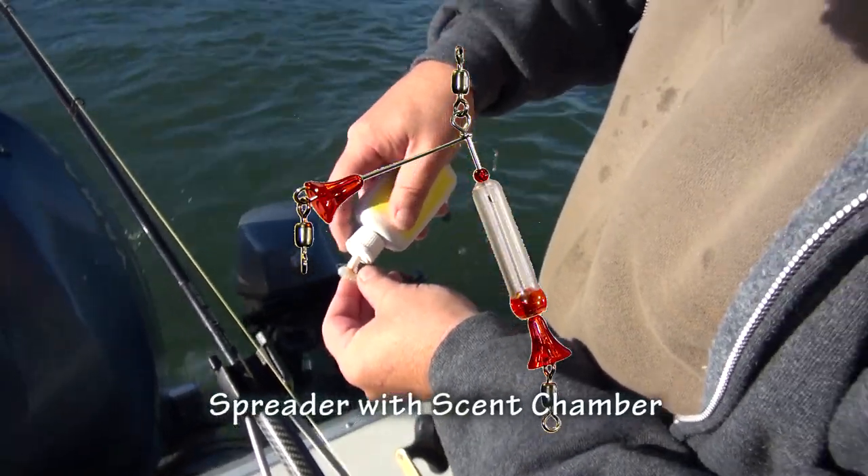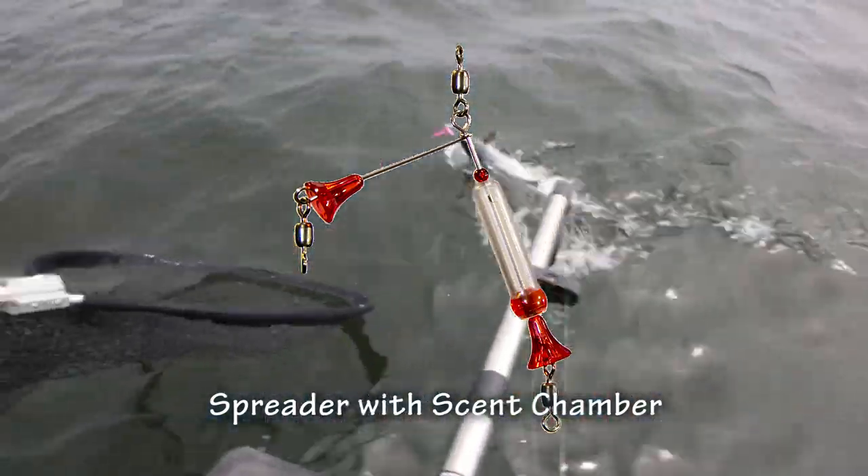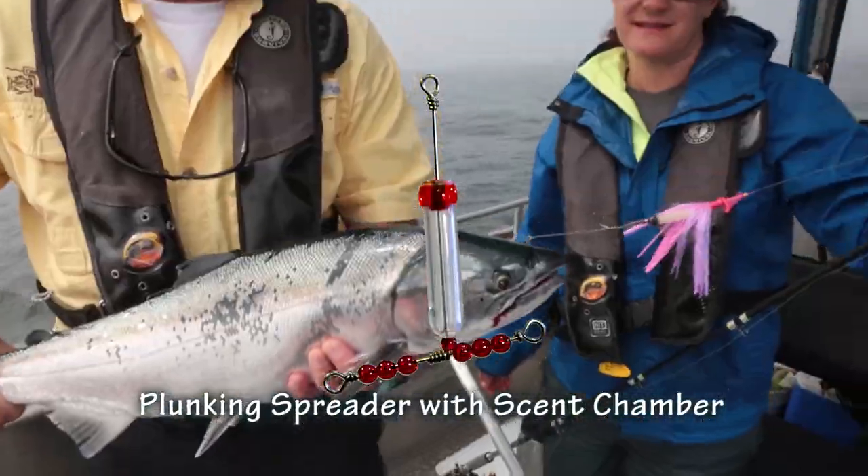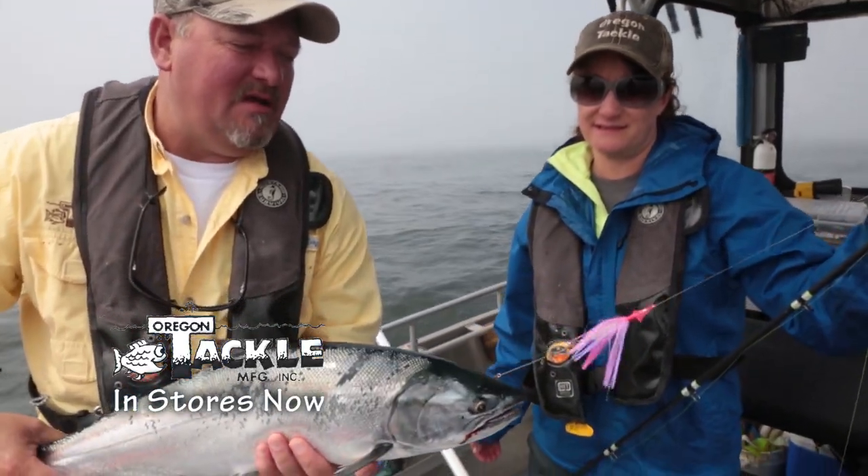If you're using spreaders, then why not use Oregon Tackle spreaders with built-in scent chambers? Just fill with any Procure oil or Angler West scent chamber magic. Also available in a plunking style with a rotating arm. Look for Oregon Tackle products in stores now.